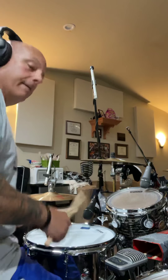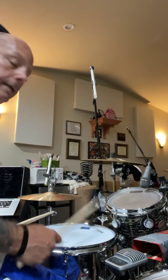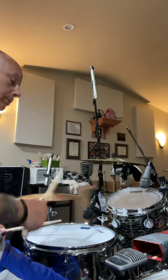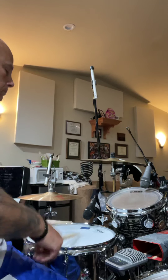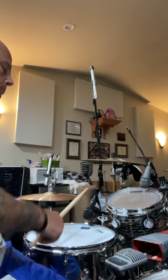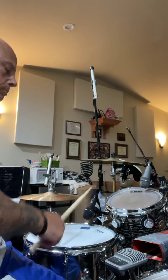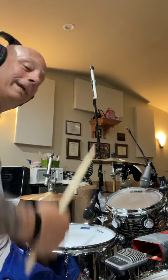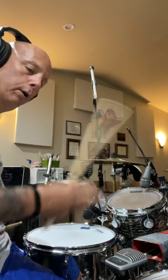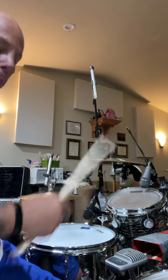As we get to these faster tempos, nothing really changes in the way my mechanics are moving — and this is 180. Now what we can do at the faster tempos is accent the first note when it goes back to the singles of the triplet. I'll show you what I mean — I'm going to accent the first note when we go back to the single.